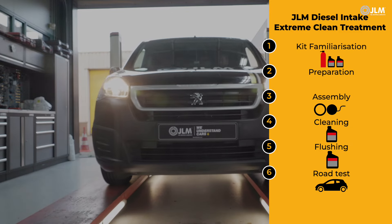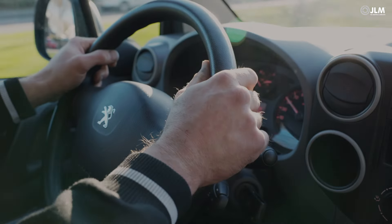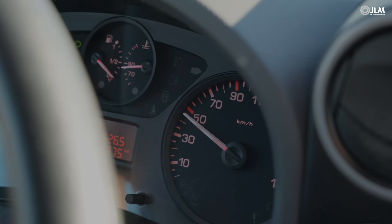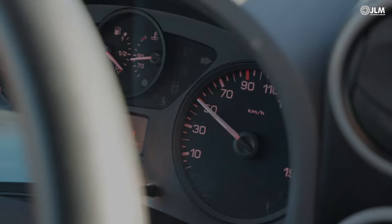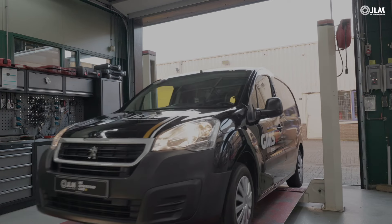You will need to perform a road test of at least 6 miles. Start at low load and reduced engine speeds before building both parameters gradually to cover the whole rev range and several full throttle applications. The car may enter an active DPF regeneration, which you should allow to complete.